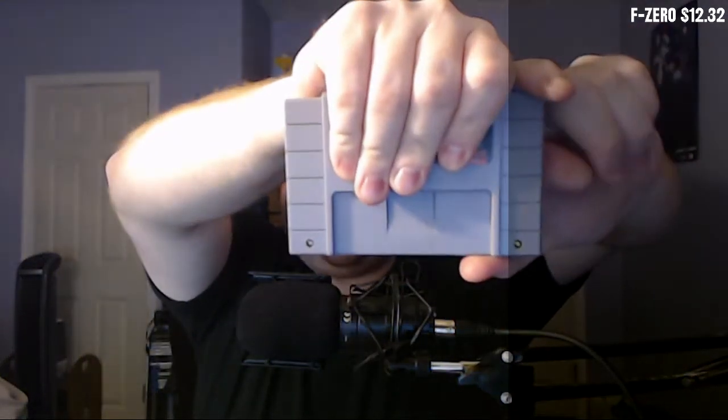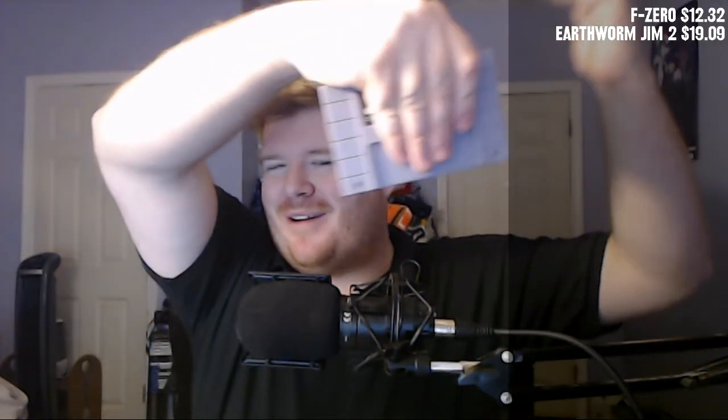Next is another Super Nintendo game. For a second because of the preview I thought it was Shaq Fu and I got really surprised — but I know it's Earthworm Jim 2. I was actually a huge fan of these games. I'm surprised they haven't tried to make a comeback with Earthworm Jim, though I guess the humor is outdated these days and probably wouldn't go over so well.